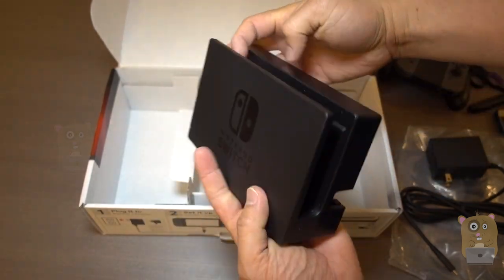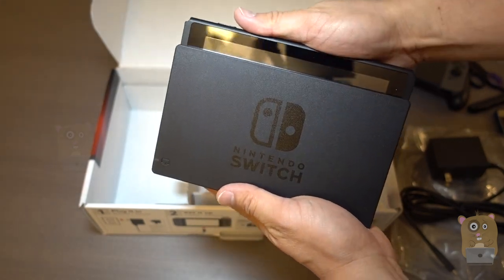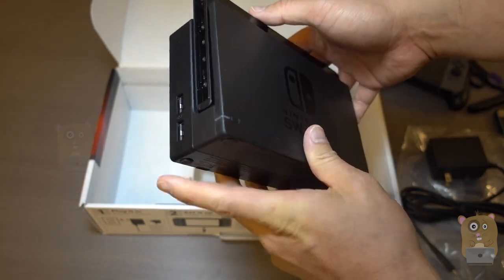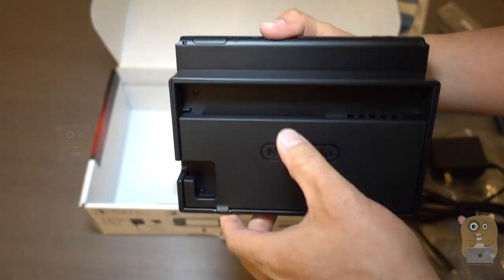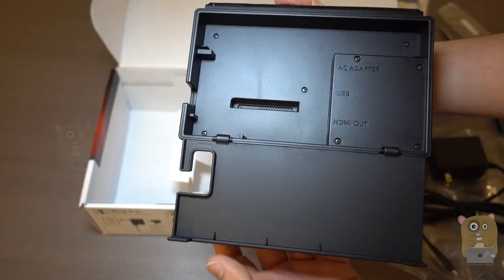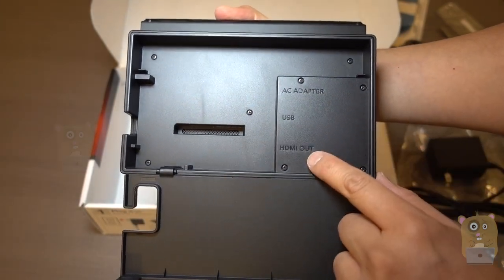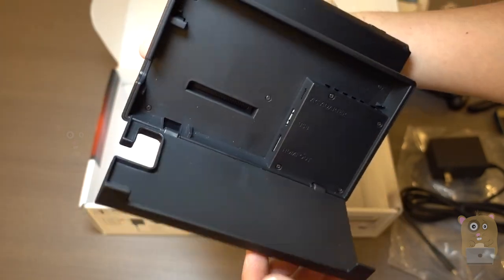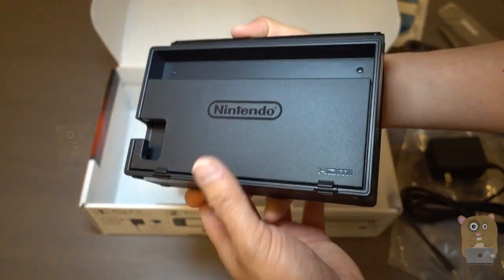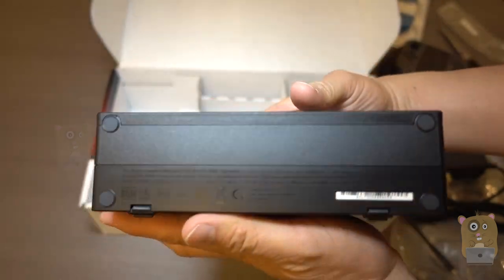And this is the Switch dock. When docking it, you just slide the Switch right in here. There's an LED indicator and USB ports on the side. This part opens up — we've got the AC adapter port, another USB, and HDMI out. All the ports are located on this part over here.